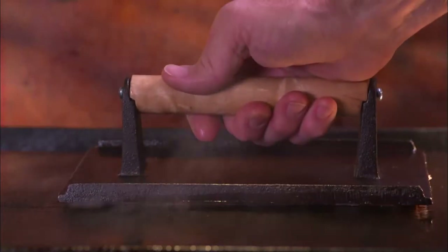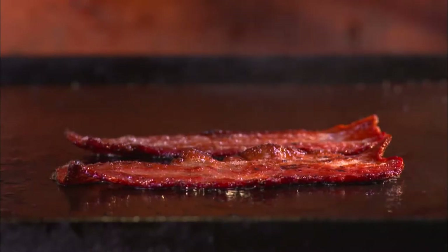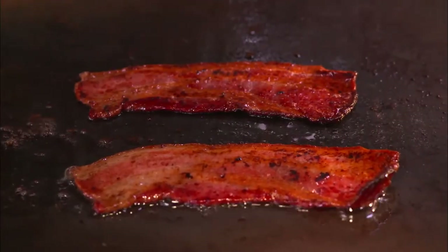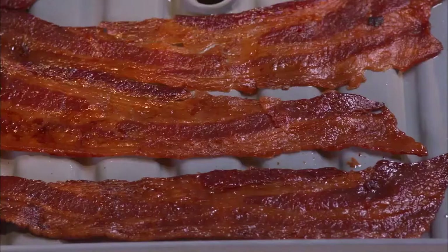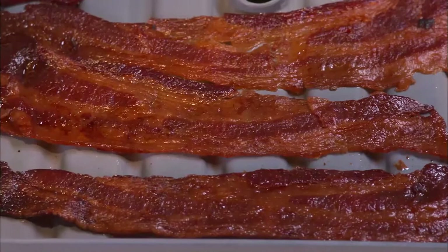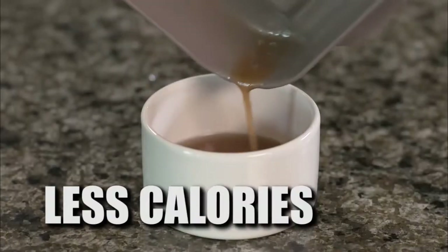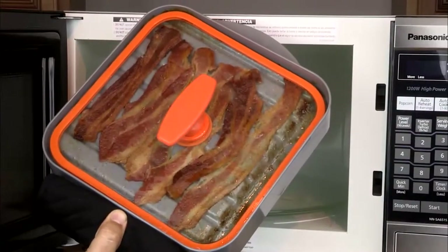A heavy metal bacon press and a restaurant-style steel griddle will give you juicy, crispy, and piping hot bacon, perfectly flat and evenly cooked every single time. And now with the all-new All-American Bacon Boss, you can get the same juicy, crispy, and piping hot restaurant-style bacon with less fat and less calories from your microwave in less time than you could ever imagine.